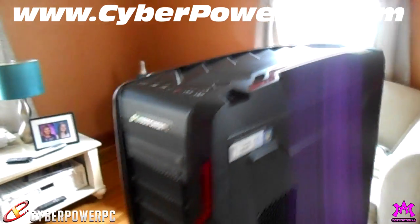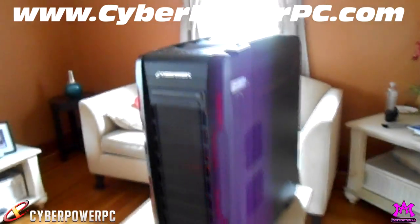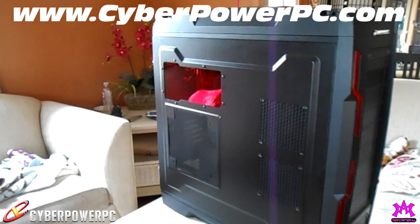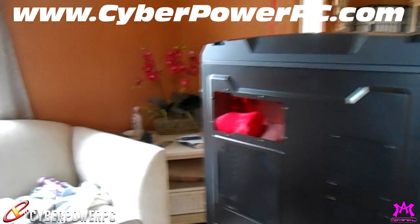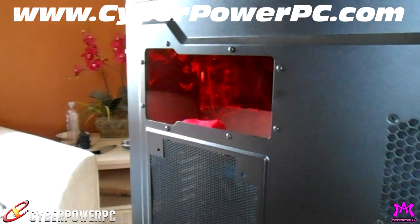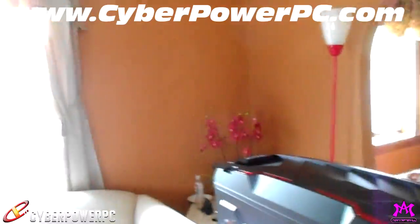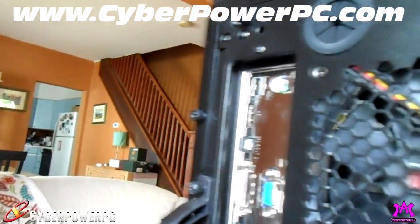I also want to explain my sponsorship and what it means for you guys. This is an Azza Genesis 9000 case. It is full-sized, monstrous, and huge, and it is all about airflow. It has coolant fins on top where the radiator sits for the liquid coolant — it brings air in and is designed to flow air right out, keeping the inside as cool and roomy as possible.